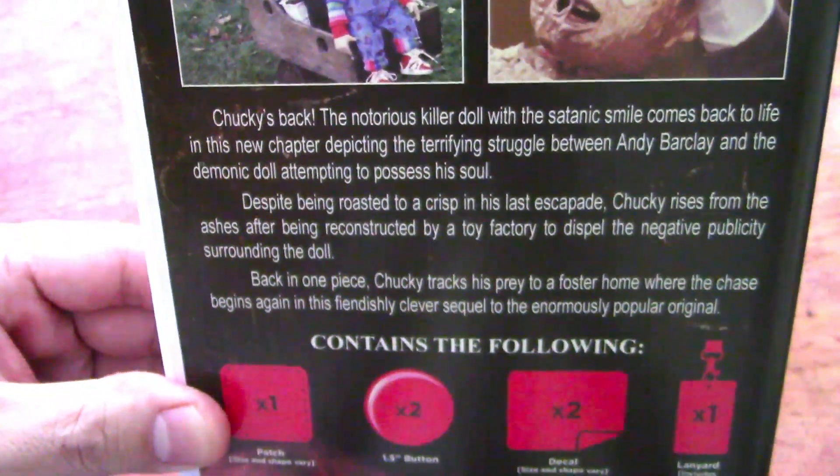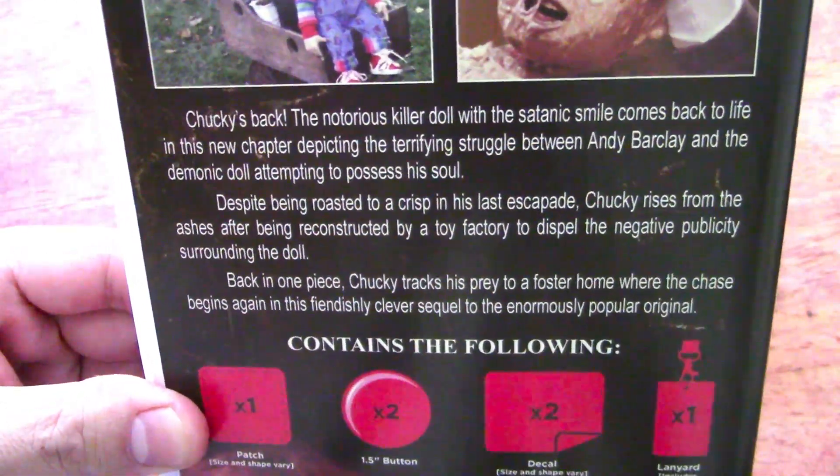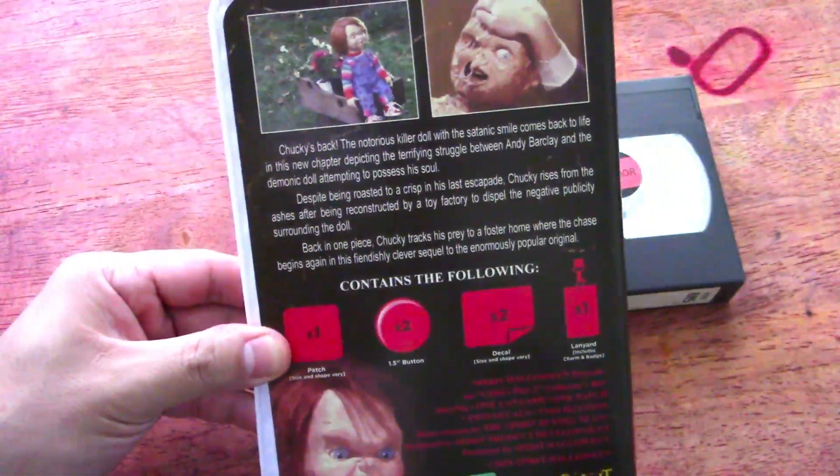I saw this — these are about 15 bucks, at least at my local Spirit of Halloween, as we're getting started early. My favorite time of the year.